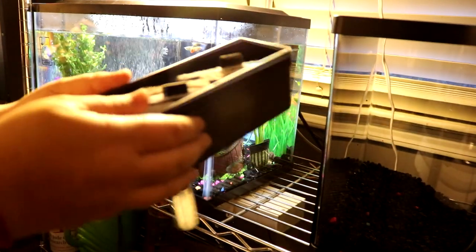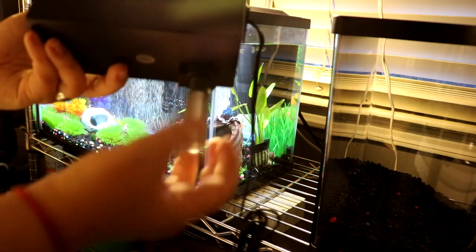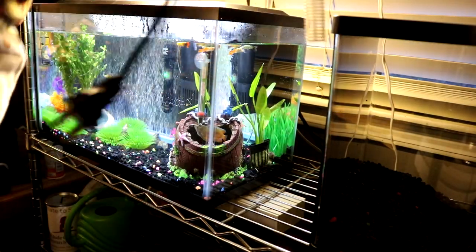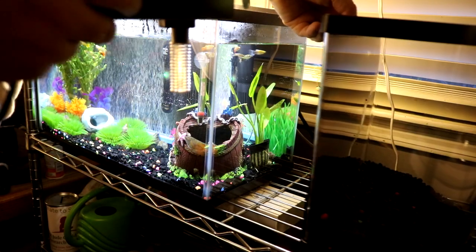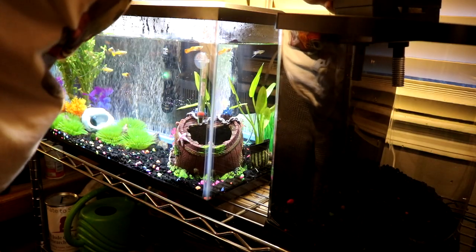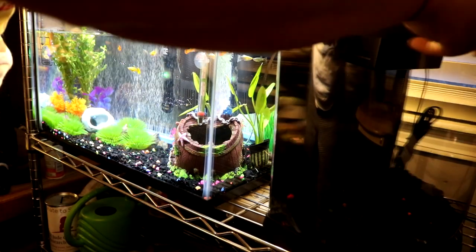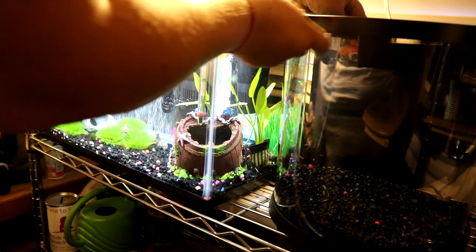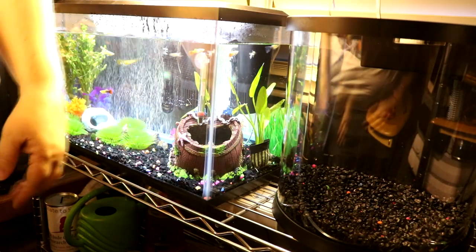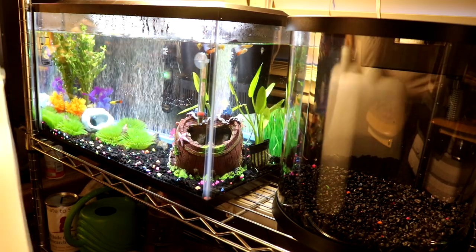This is where the water comes out, and this is the part of the filter that sucks in everything from the water in the tank. There's a slit right on top and on the edge, so this goes right there — yep, that's where it goes. The way this is gonna be locked down is with the lid of the light.